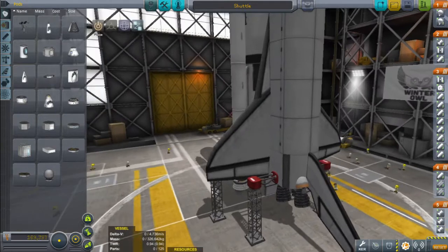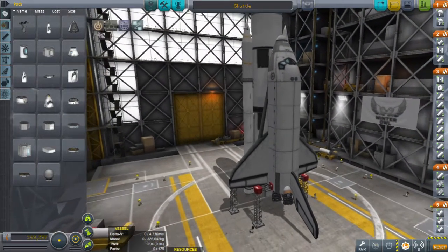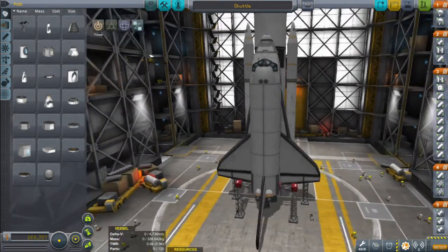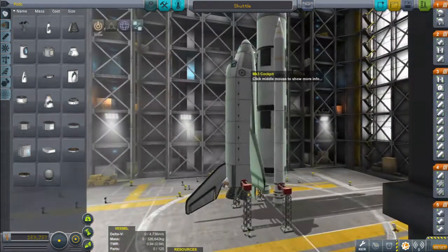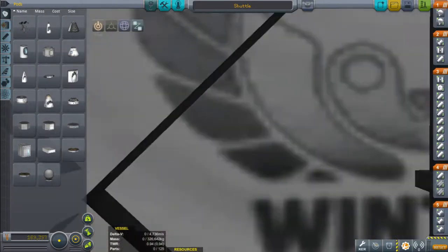Hello everybody, and welcome back to Kerbal Space Program. Following the success of my recent Soyuz video, I decided to take it up a notch and replicate the American counterpart, which was, of course, before it was retired, the Space Shuttle.